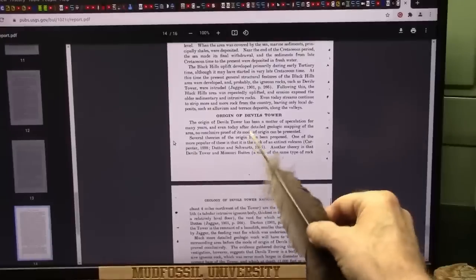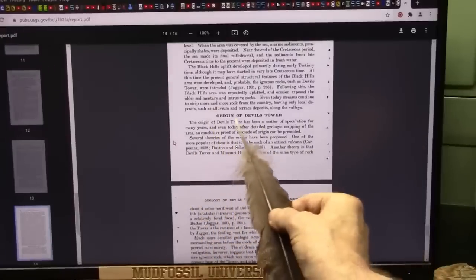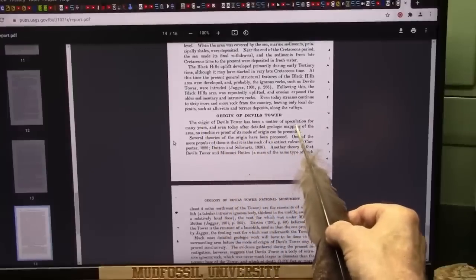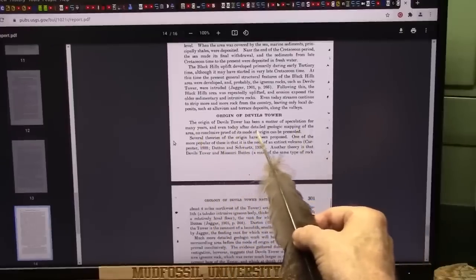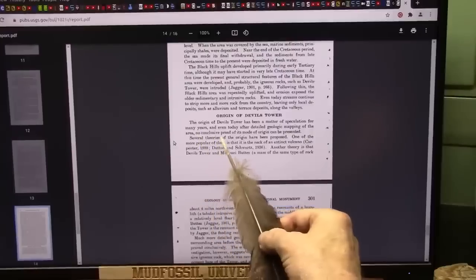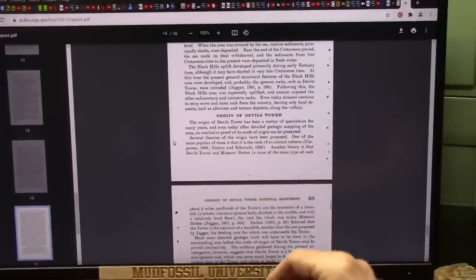We're deep into this and it just says there is no explanation for the origin. The origin of Devil's Tower has been a matter of speculation for many years, and even today, after detailed geologic mapping of the area, no conclusive proof of its mode of origin can be presented. No, because they can't take into account the biology.